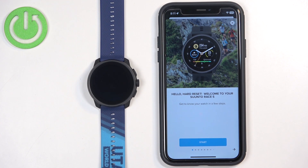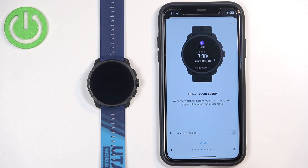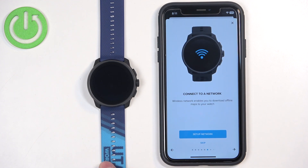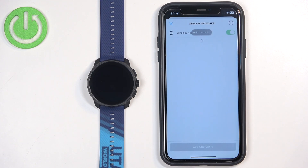Now we have a tutorial on the watch. You can go through it by tapping Start and then swiping left. You can enable or disable features like sleep tracking and 24/7 heart rate monitoring, which will monitor your heart rate all day. Next, you can connect your watch to a Wi-Fi network. If you don't care, tap Skip; if you want to connect, tap Setup Network.